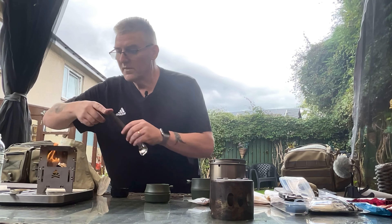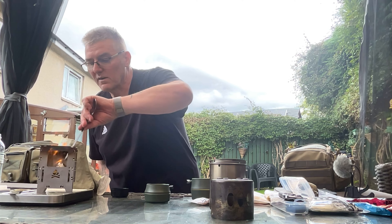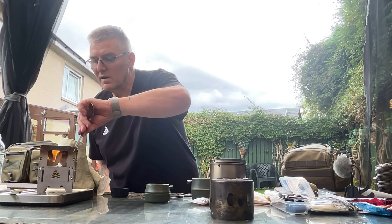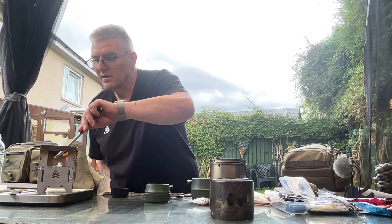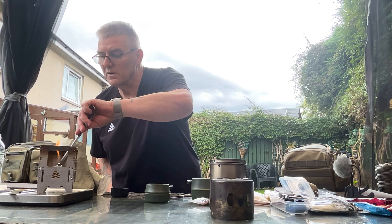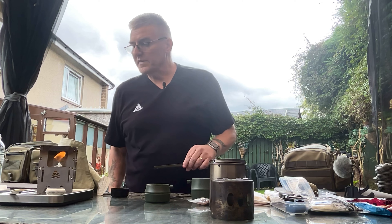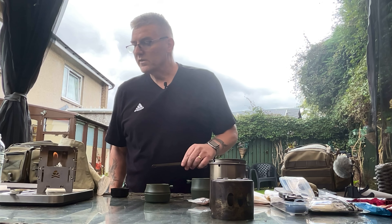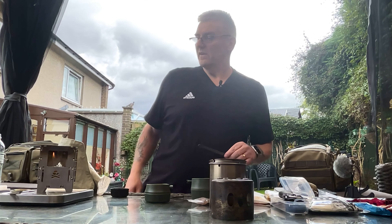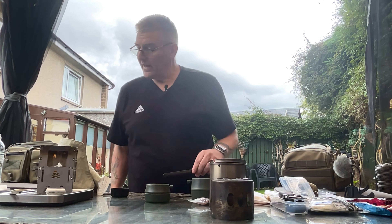I just have to fiddle about and get the lid back on to put out the stove. There we go - it should die down and go out fairly soon. Definitely dying down now. Can be done.